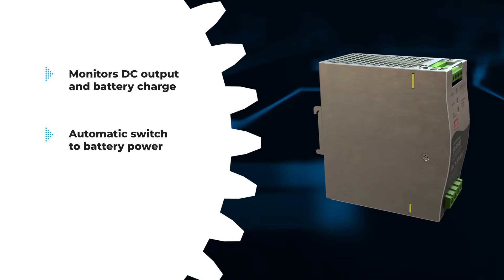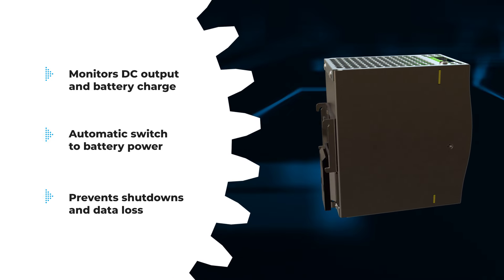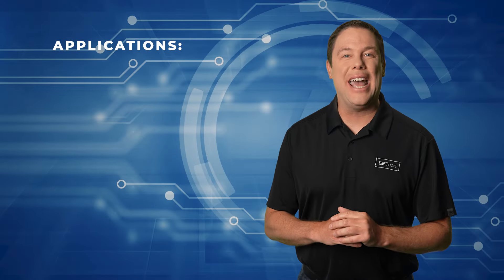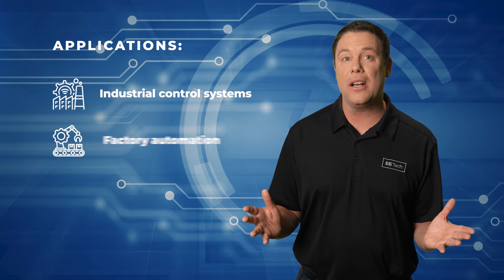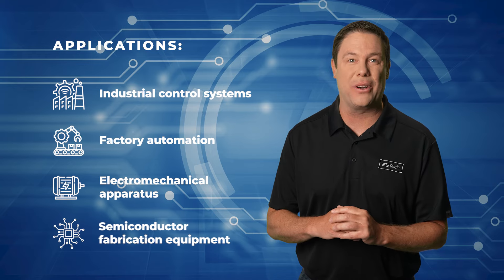During AC mains failure, they immediately switch to battery power, preventing shutdowns and data loss. The Meanwell DUPS 20N40 modules are ideal for industrial control systems, factory automation, electro-mechanical apparatus, and semiconductor fabrication equipment.